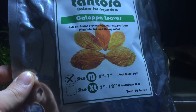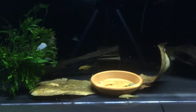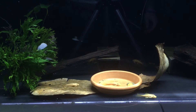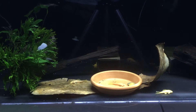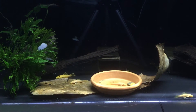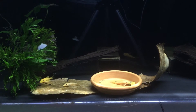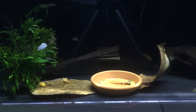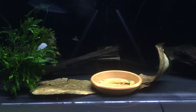I got the medium size, so these are five to seven inches each. They have a lot of benefits — the bag says they're antibacterial, they prevent parasites, and they relieve stress in your fish. From research I've done previously, I found that a lot of people who ship fish will put pieces of leaves in the bag, just because it keeps bacteria from building up in the bags during transport.